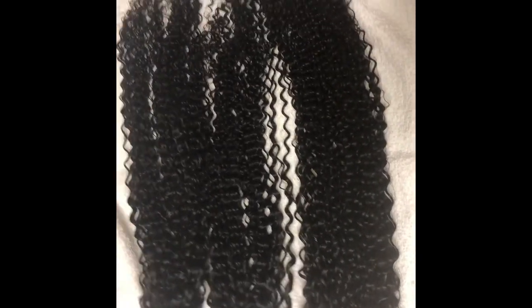After I finished washing the hair, I laid them out on a towel. I'm gonna go get a pant hanger and hang them up so they can dry overnight, so I can get ready to install the clip-ons — you'll see that in the next video.